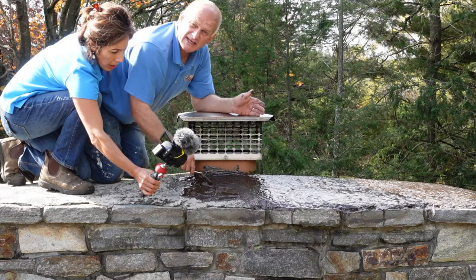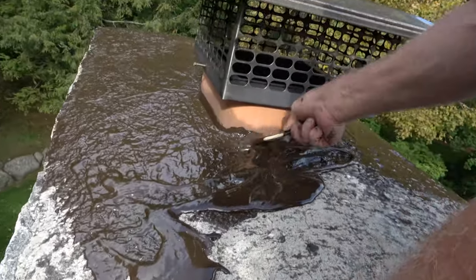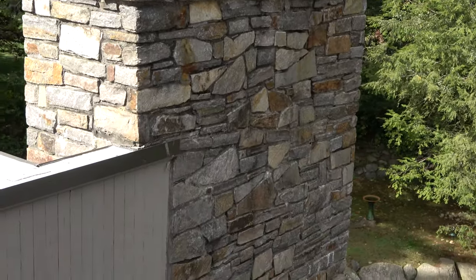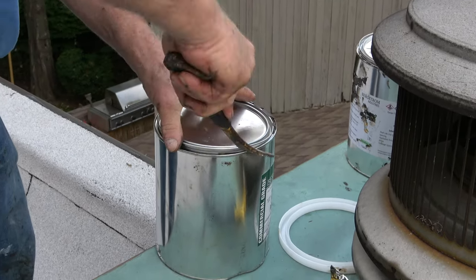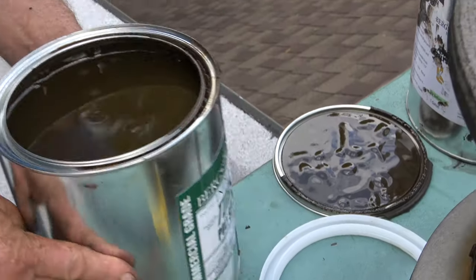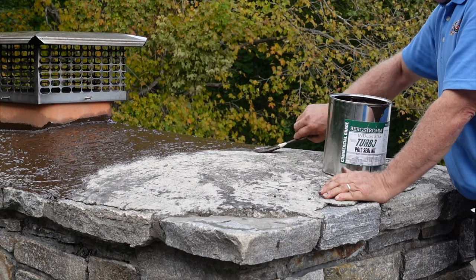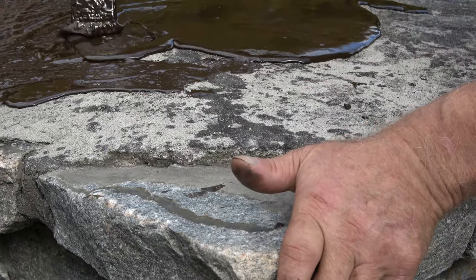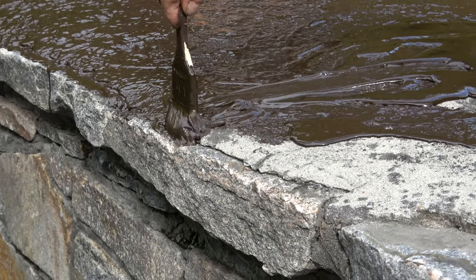All right, you can see my camera man. I'm using this product — Poly Seal. Make sure you cover these corners where the stone and the cement meet. That's the most important part, right there. See there? Right there — just like that.